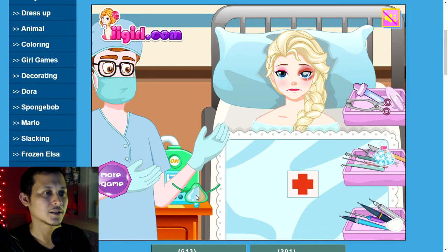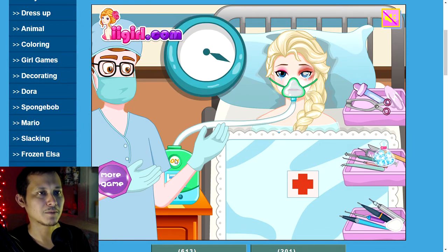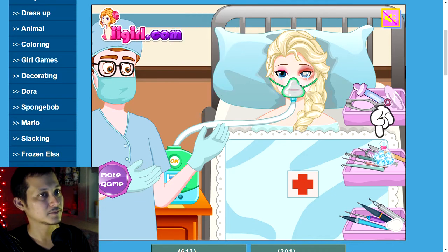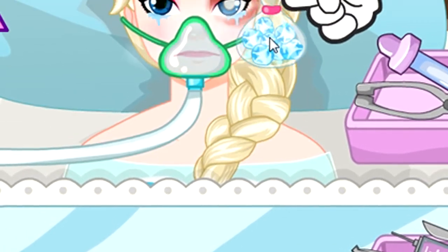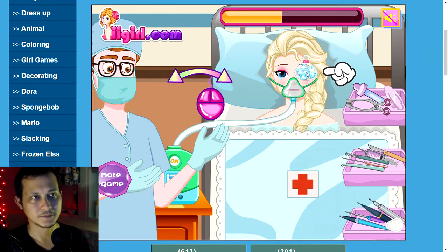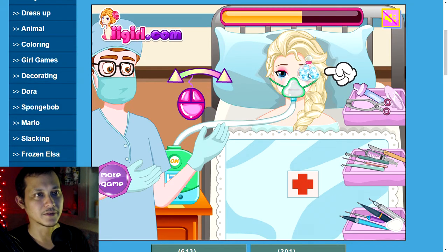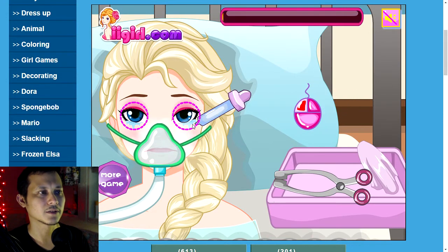Let's put you under so you don't feel any pain. Time goes by and she's going to fall asleep. This always works. Let's put a bag of diamonds on your eye — or maybe it's ice, but I'm going to say it's diamonds, that's more interesting to me.